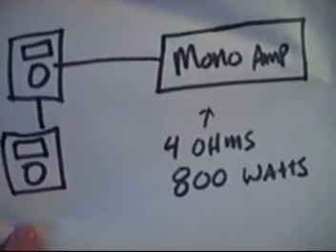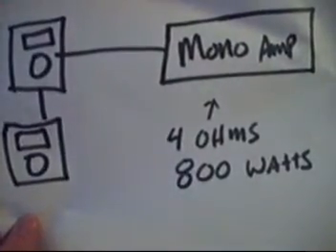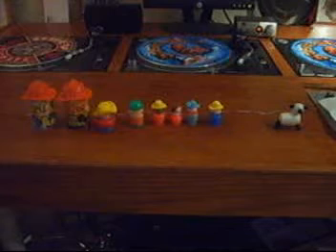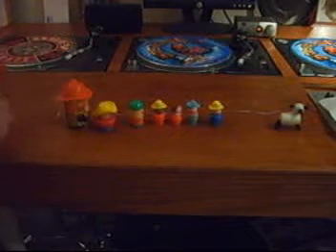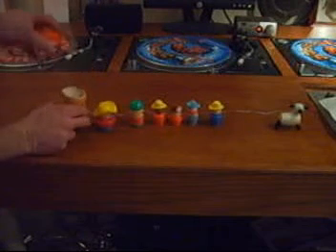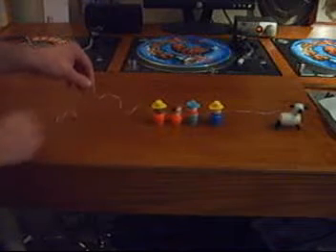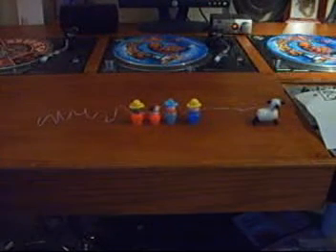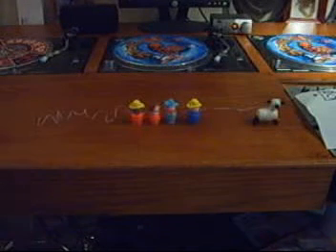If we were to put two 8-ohm speakers on our amp, it would dip our amp's resistance down to 4 ohms, and the amp would be pushing 800 watts. That would be kind of like coming to Speedy the Sheep and getting rid of some of the people in the back — so now there's only four people holding Speedy the Sheep. He's running a lot faster, but there's still some people to hold him back so he doesn't run too fast and die on us.